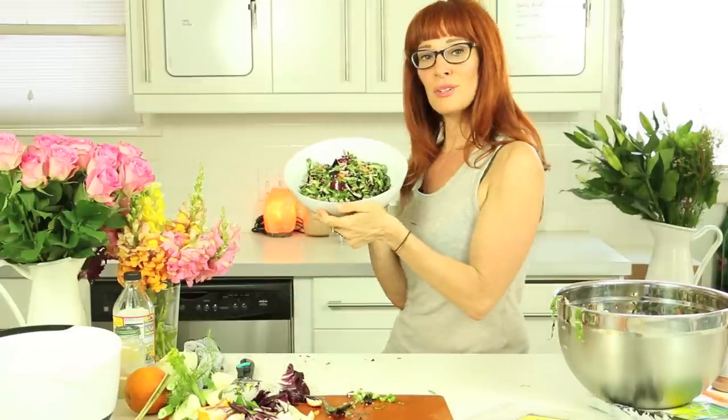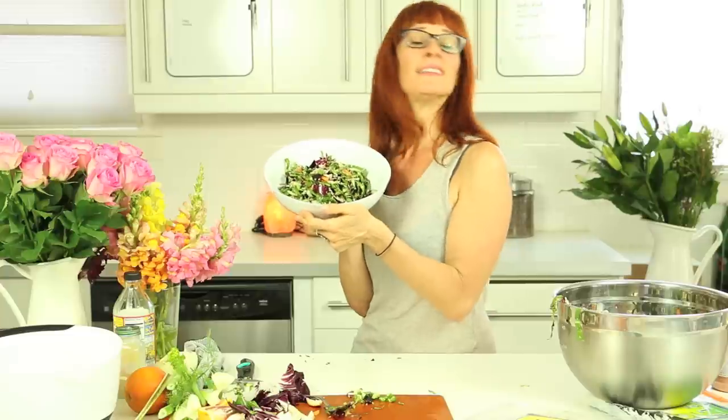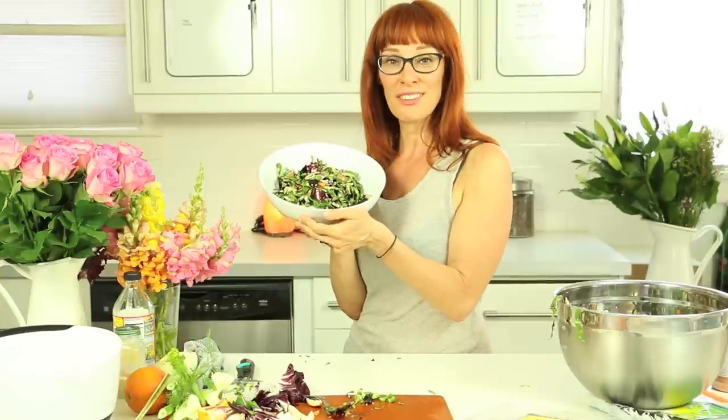Ta-da! I love you guys. Get your greens on. I will see you very soon. And ciao.